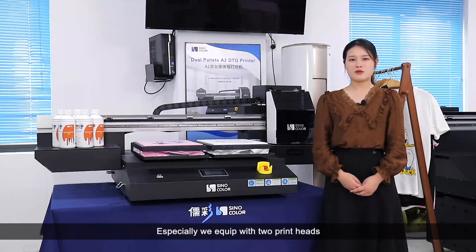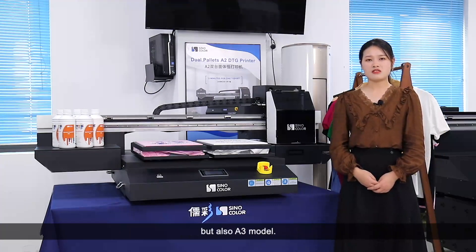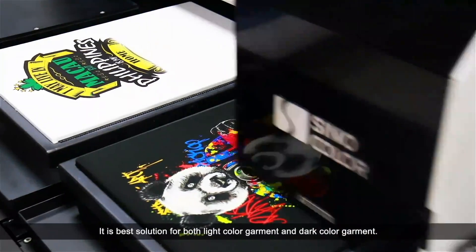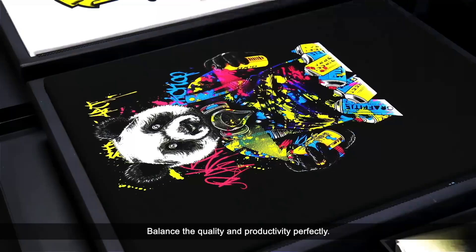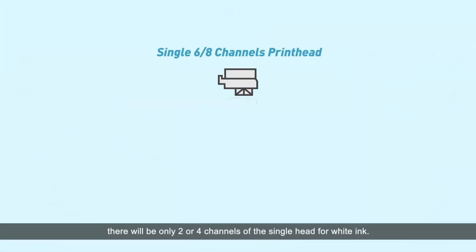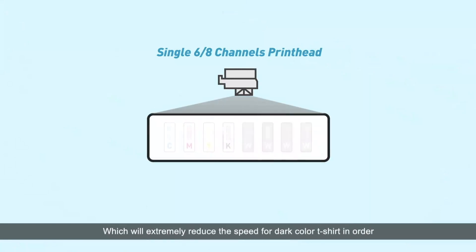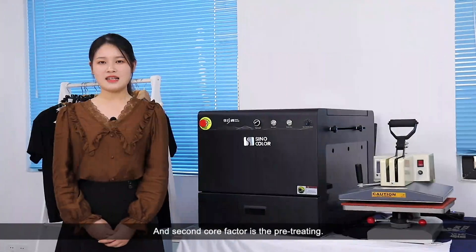Especially, we equipped it with two print heads — not only for A1 and A2 models, but also A3 models. It is the best solution for both light color garments and dark color garments, balancing quality and productivity perfectly. For machines that have only one print head, there will be only two or four channels of the single head for white ink, which will extremely reduce the speed for dark color T-shirts in order to print enough white.